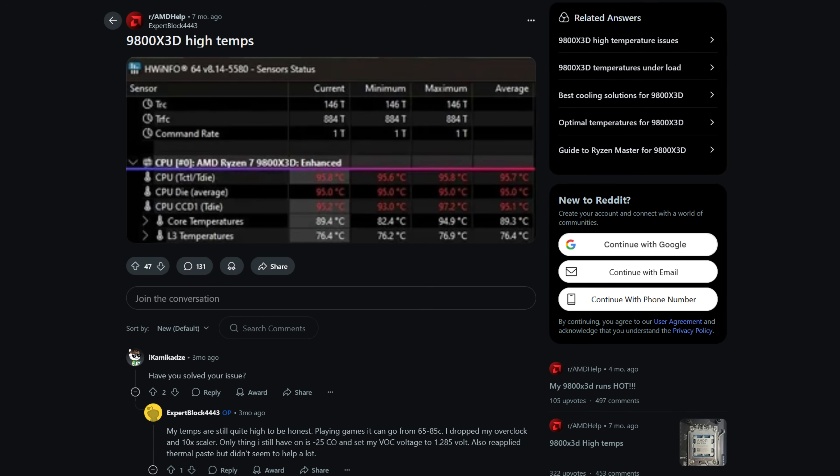AMD's Ryzen 7 9800X3D is touted as one of the best out-of-the-box gaming CPUs you can buy. I tested it late last year and I can absolutely vouch for that — it's an impeccable performer. However, one thing that stood out to me was the surprisingly high temps and power draw, even in typical gaming workloads.